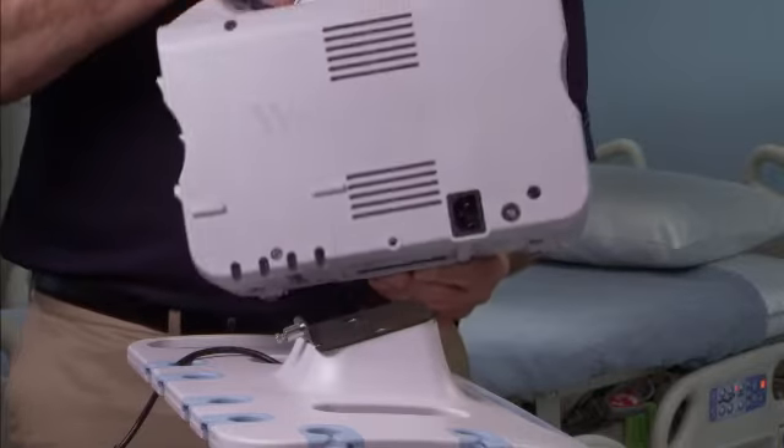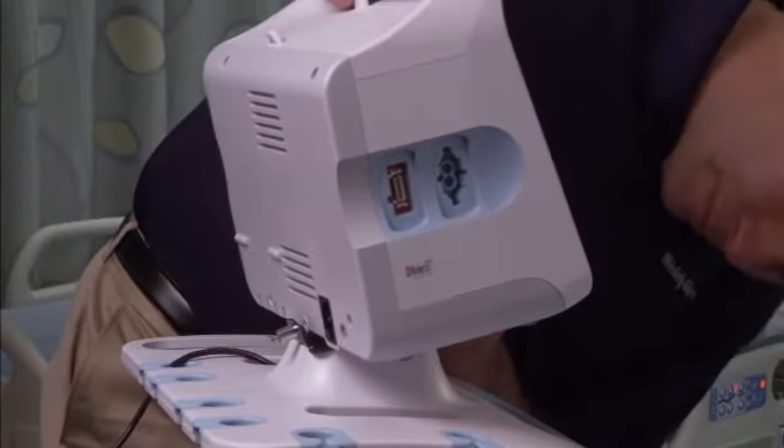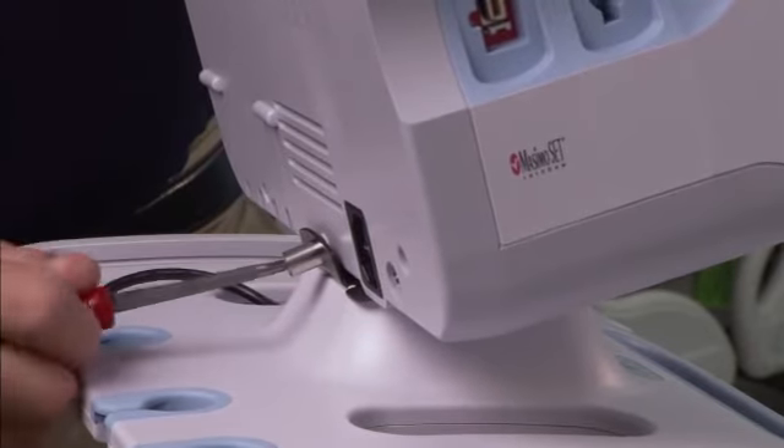To mount the monitor on a stand, align the monitor on the back plate in the center of the stand tray. Tighten the screw on the plate into the screw hole on the back of the monitor.